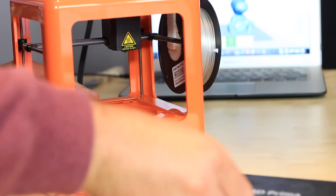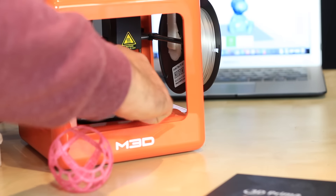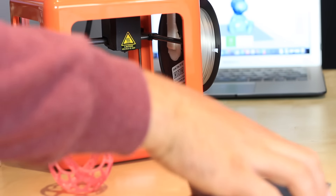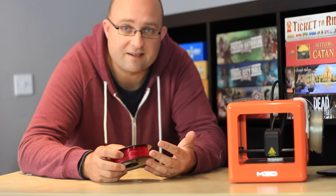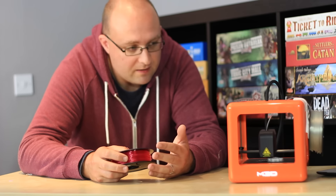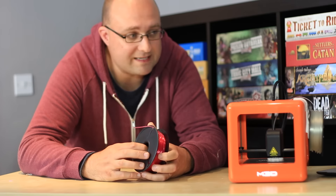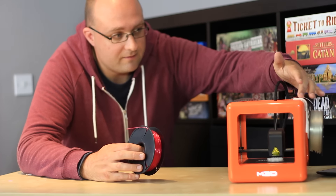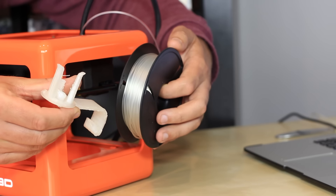It does have space for a spool of filament to be loaded underneath the print bed, but it's recommended that you use the external loading port on the top. However, it doesn't come with an external filament holder. If you go to their website, you can download some 3D models to print out this cute little filament holder.